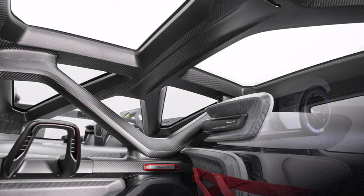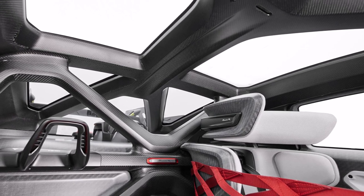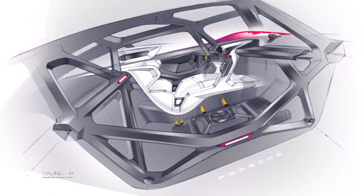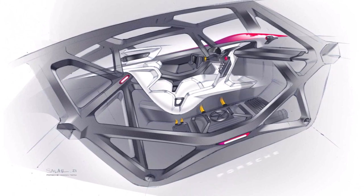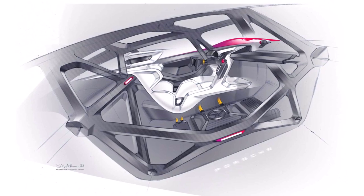Unlike other electric road cars, the battery sits behind the driver in front of the rear axle, so the driver can sit very low. However, the greenhouse structure needs to be extremely stiff to improve crash behavior with such a large, heavy battery positioned behind the driver.